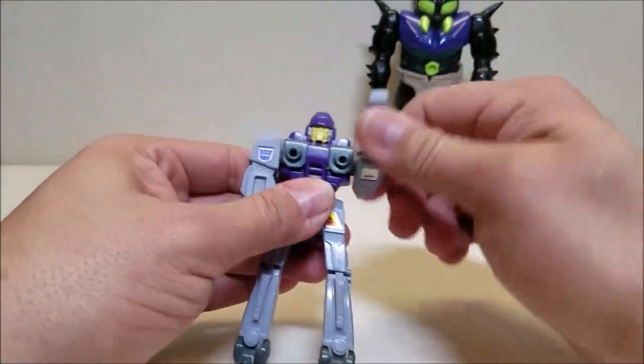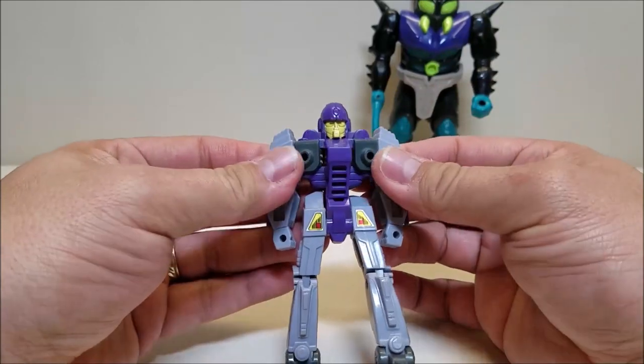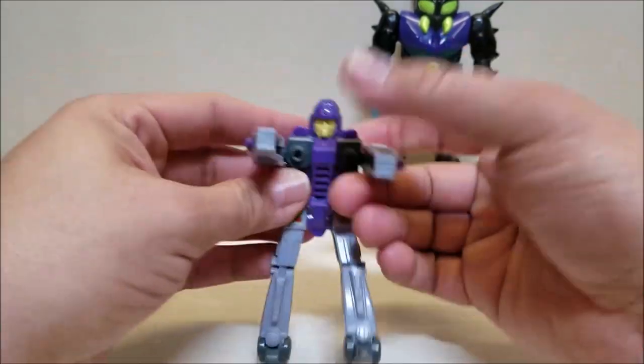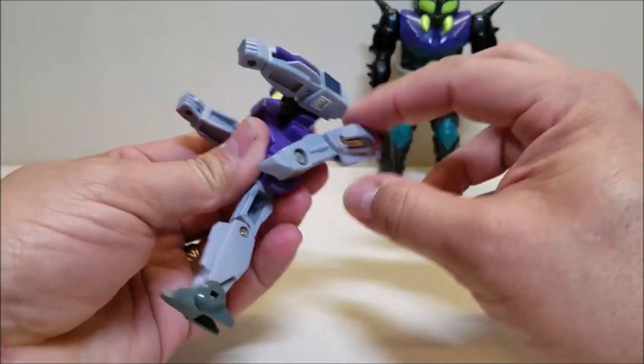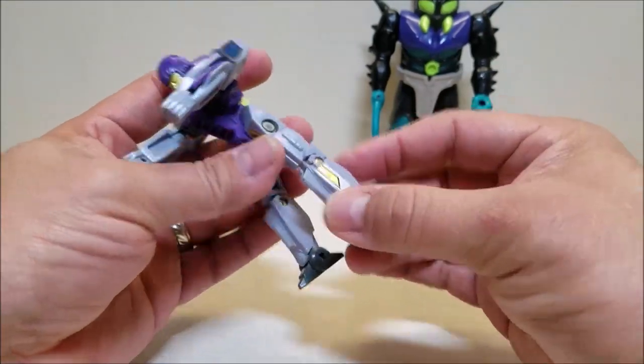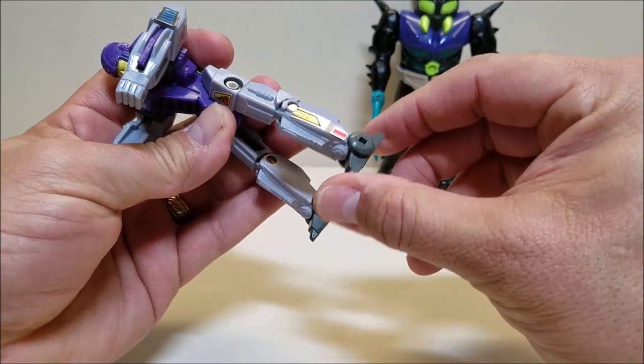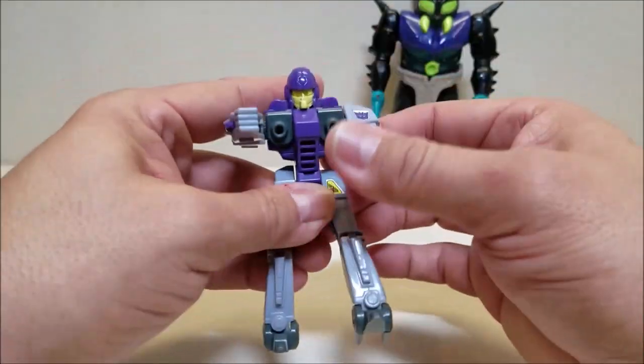For articulation — not a whole lot. The arms can go all the way around, and he can flex back a little bit. The legs can go forward and backwards, and they've got just a little bit of slight forward bend on the knee. The toes can dip or tilt a little bit, and that's going to be about it.